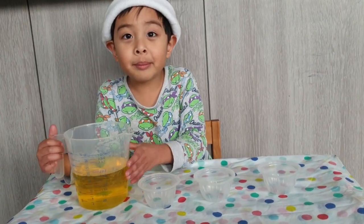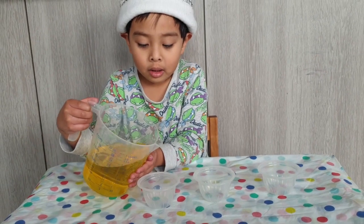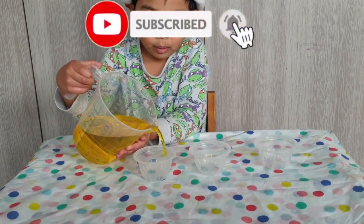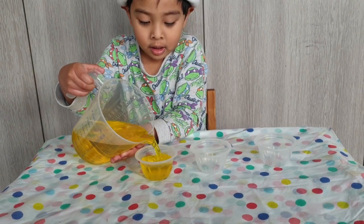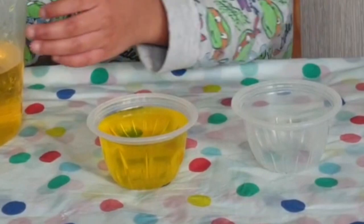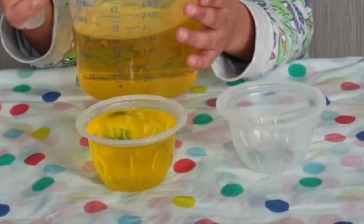First cup. This cup is full. Second cup.